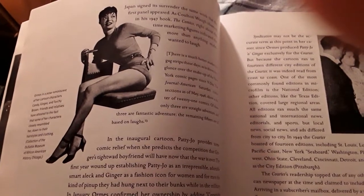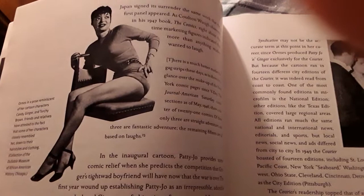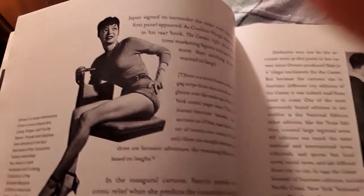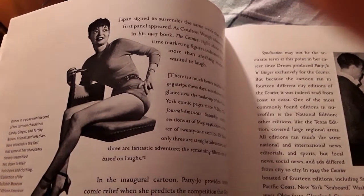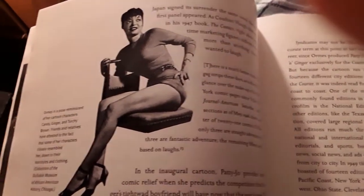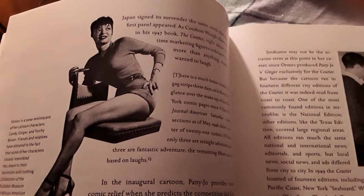She is one of the most stunning artists I've ever seen. You look at her — she's got a beautiful body, a pretty face. The characters of Torchy, Candy, and Ginger that she drew pretty much reflected her physique and her beauty.